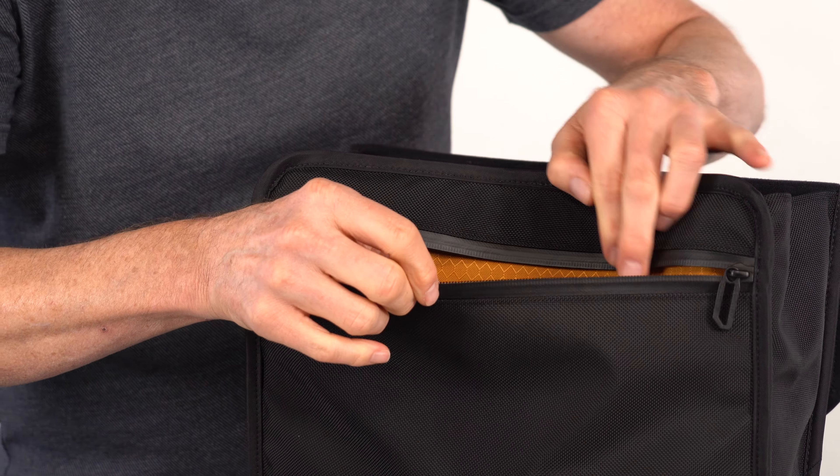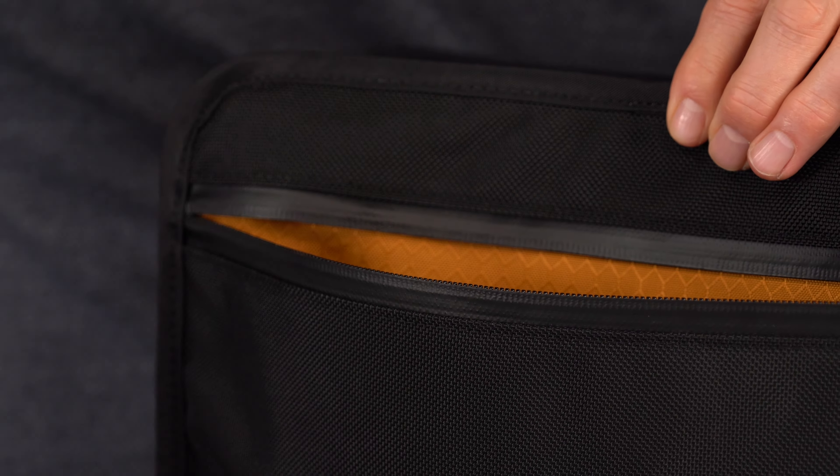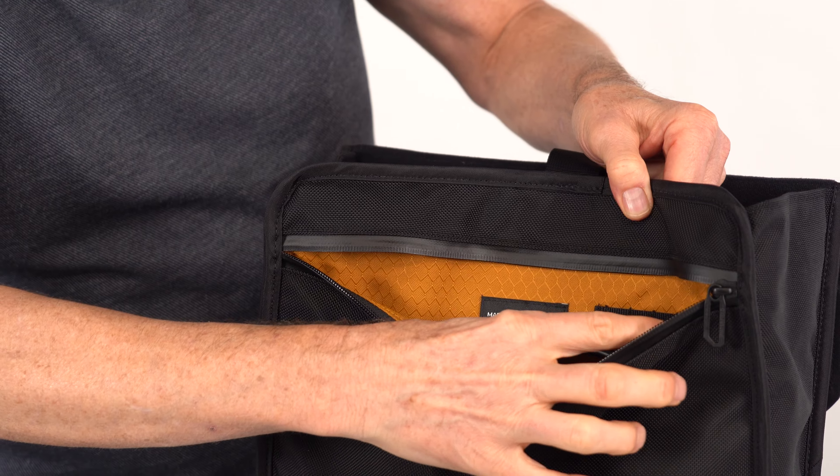The front zippered pocket is mostly flat but spacious. In here go cables, external battery, your phone, and quite a bit more can fit in here. We even have a section here for your mini SD cards.